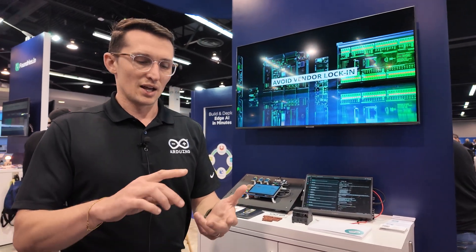Being part of Qualcomm is going to enable a lot of new developments for Arduino. We're going to be able to continue our mission of democratizing technology. We still have plans to come out with new boards on ST, NXP, and Renesas, but with being part of Qualcomm we get access to higher-performance chipsets along with their technical talent that helps us unlock key performance drivers for our developer community.